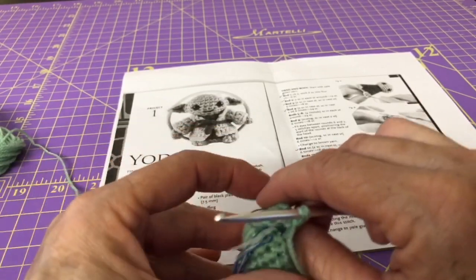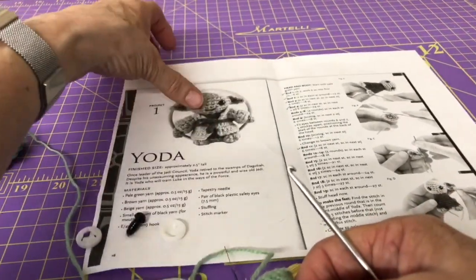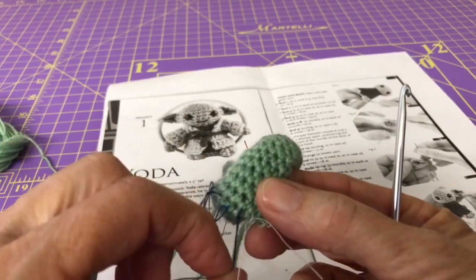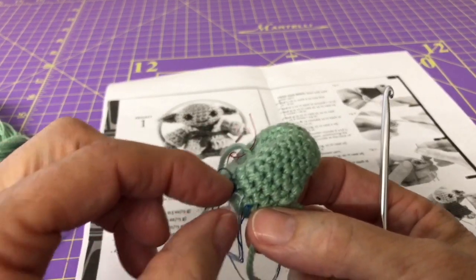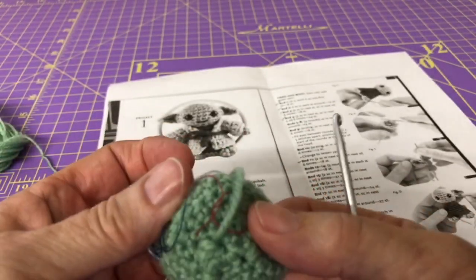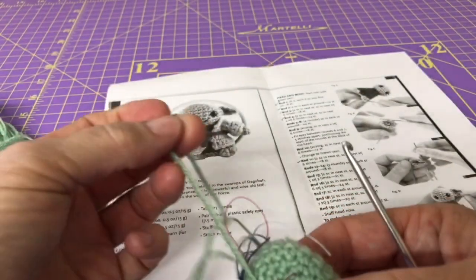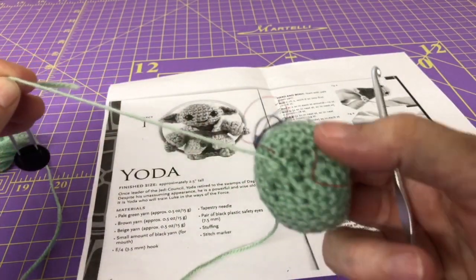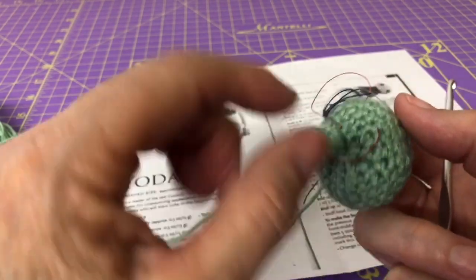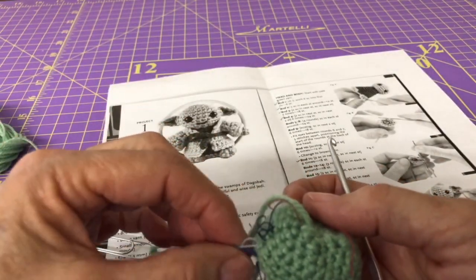The instructions want the eyes placed between rows six and seven, so we're going to count: here's nine, eight, seven, and six — row six on mine is this light blue thread right here. This is considered the back of the head; we still have our paper clip up here keeping the hole in the top of the head nice and tight. Since this is the back, our eyes are going to be on the opposite side from where all our threads are.